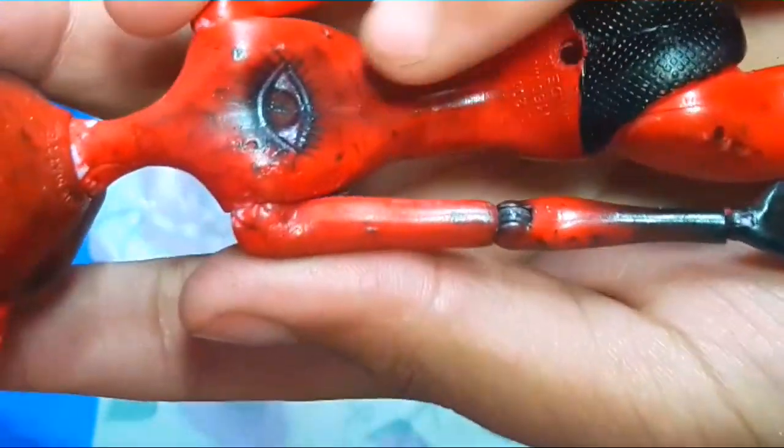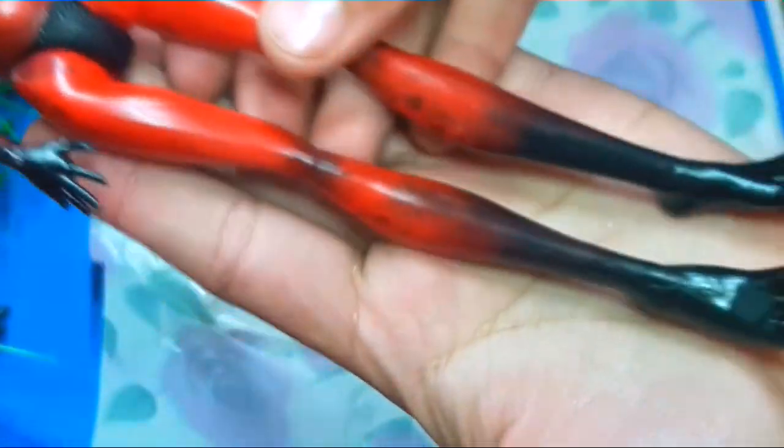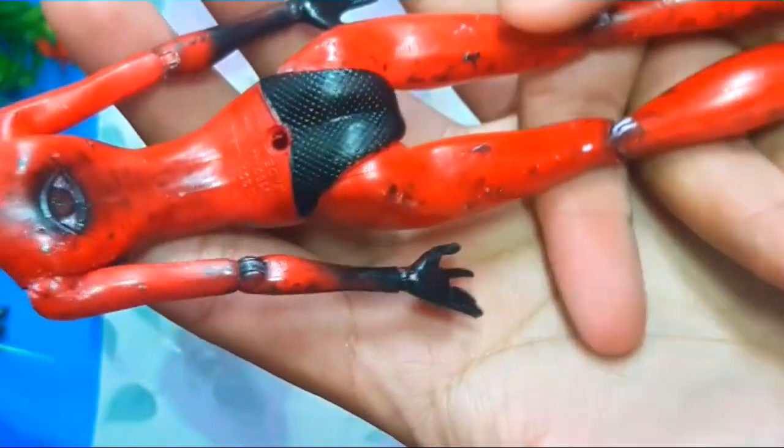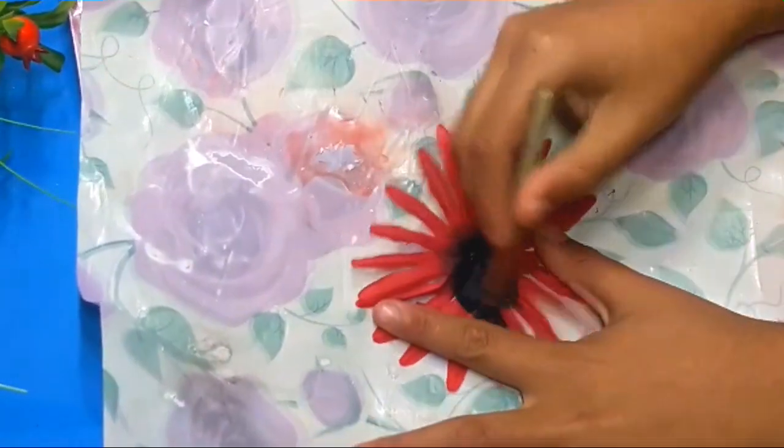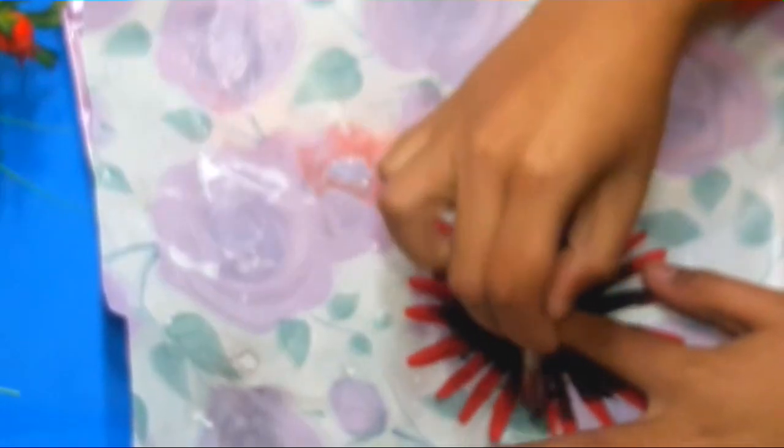I also added some tattoo at the back of the doll, added panties to the doll, and I also added a coat of high gloss varnish to the doll to make her skin a bit shiny.